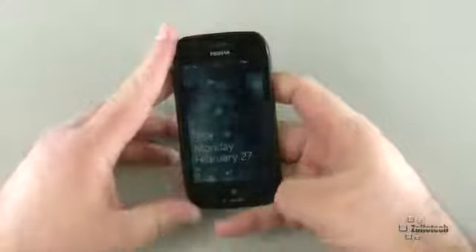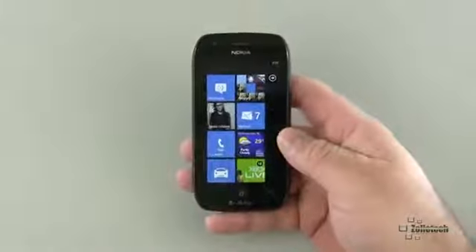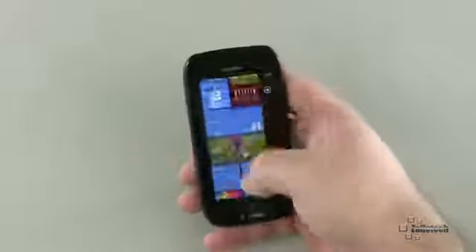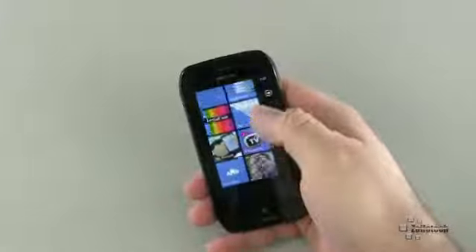Overall it's Windows Phone 7 and it doesn't look too much different than any other Windows phone, with the exception of a few Nokia apps they've placed on here. The capacitive touch screen is really nice, very responsive, and does a nice job overall.